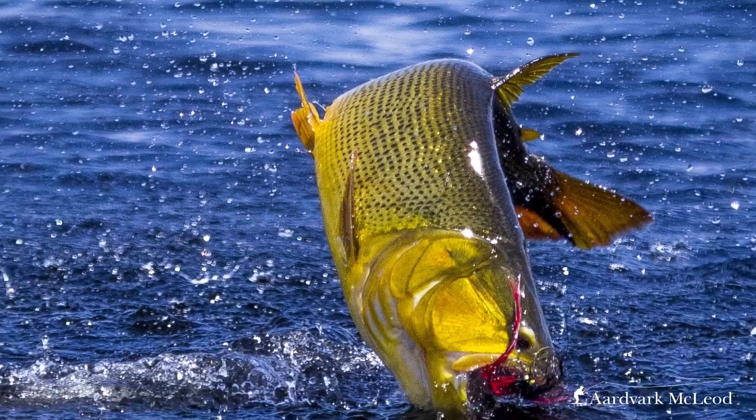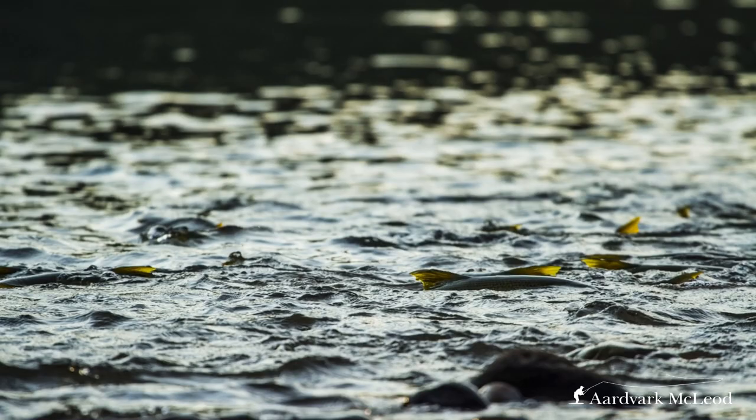So why are Golden Dorado such an exciting fish to catch? Effectively, Golden Dorado are a saltwater fish in freshwater. They're an extremely acrobatic, powerful fish that have unbelievable colours. And unlike a lot of freshwater fish, you can catch very big fish in very small streams.